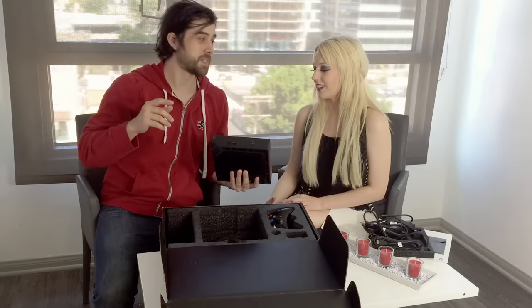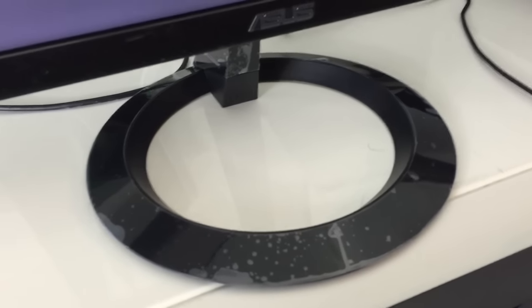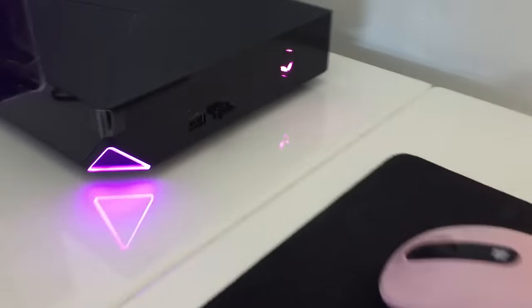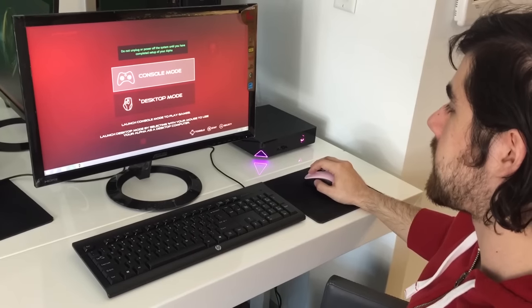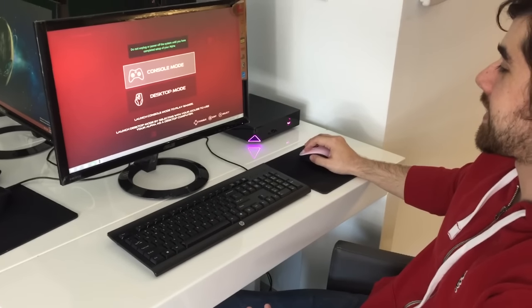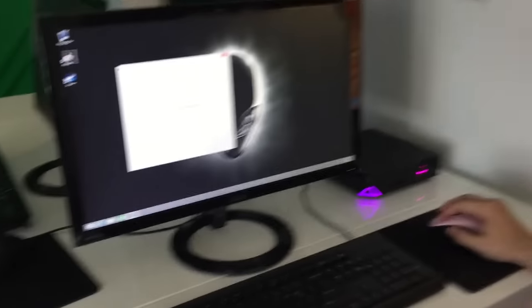Alright, so we just entered in all the information it needs. Getting this booted up for the first time. The Asus monitor is a nice size — you could put all the peripherals you want right there. There's my Alien logo. So here you can do console mode or desktop mode. I'm kind of interested to see what console mode looks like, actually. It morphed into a bigger Alien. So you just start? I really like it.